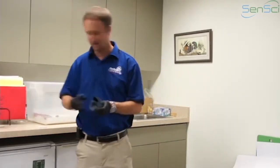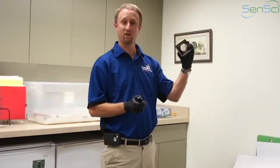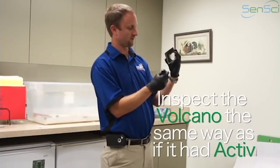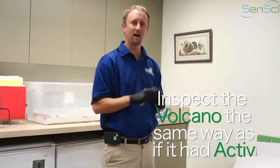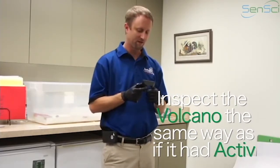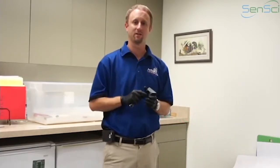Obviously if you take the active packet out you've got your plain volcano here — same thing applies. You're just going to go ahead and take a quick look at the bottom of the volcano, take a quick look inside. With the active packet out it's even easier to inspect than before. So that's inspecting a volcano, an active volcano.